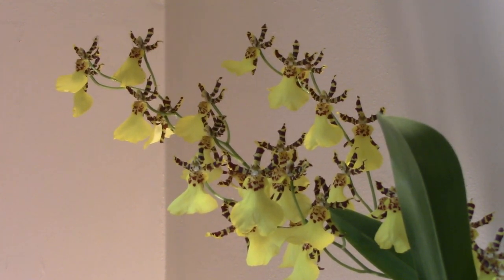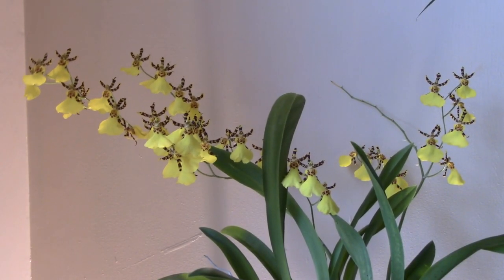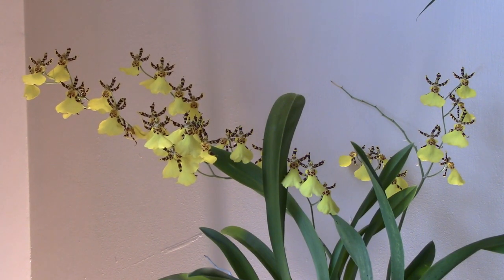Anyone who has watched my orchid videos for any length of time will know that delicate and subtle aren't usually the adjectives I look for to describe my orchids — I much prefer something big and blousy and not subtle at all. So without further ado, we're going to leave Oncidium Honeybee, beautiful though she is, and move on to the next orchid in the Oncidium alliance.